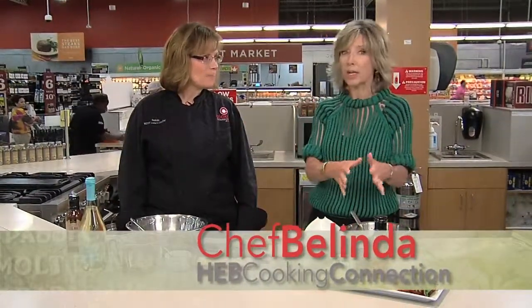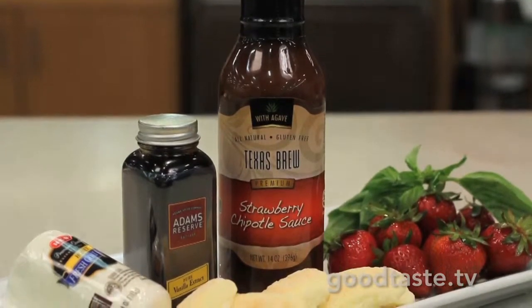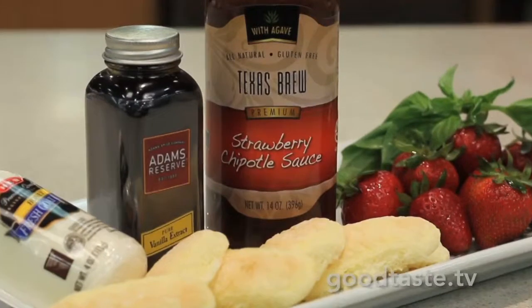Glad to be here. You're using some fun ingredients with strawberries in a way that maybe we hadn't thought about before. Absolutely. We have a brand new sauce from Texas Brew, a Go Texan San Antonio company. They have a new strawberry chipotle sauce.